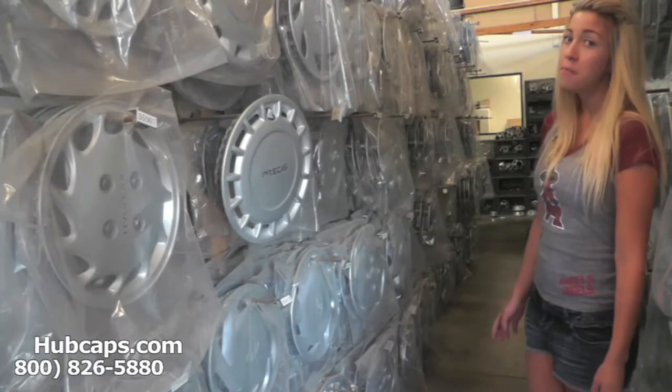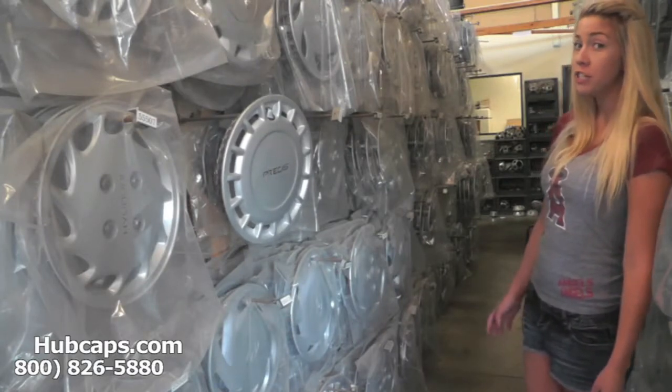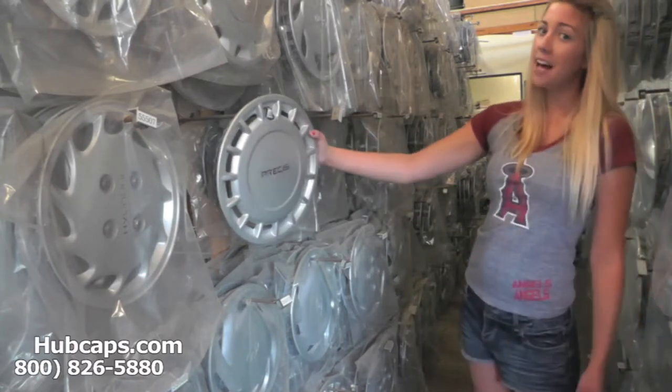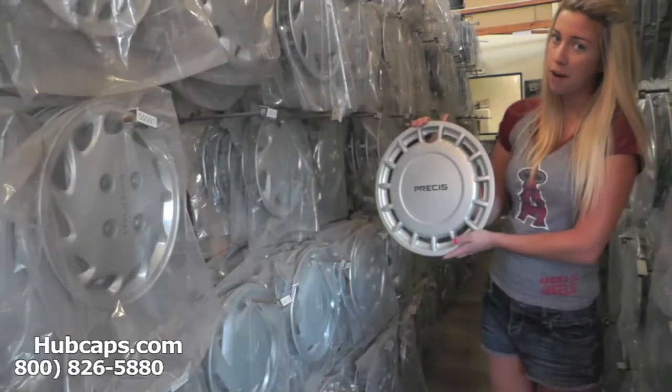Hey everyone, it's Brittany from Hubcaps.com. Today's video was made for all of you searching for used factory original Mitsubishi Precise hubcaps, center caps, and wheel covers. You came to the right spot.